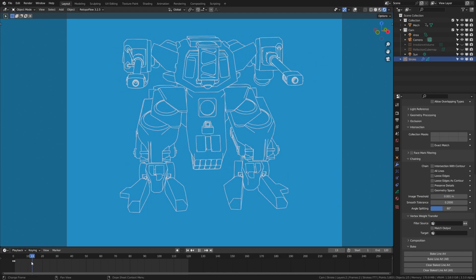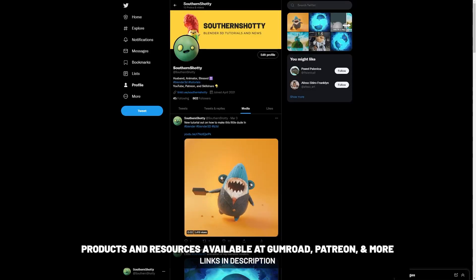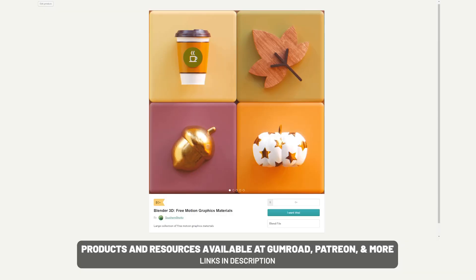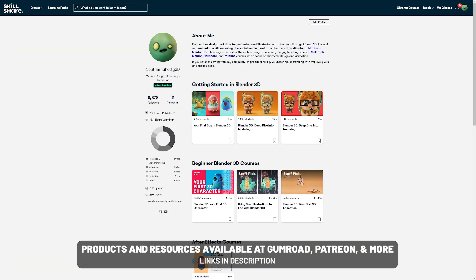I also have a couple tutorials coming out soon, so stay tuned. As usual, thank you for watching and tag me in your creations at SouthernShotty on Instagram and Twitter so that I can see what you've made. If you're interested in supporting the channel or getting some project files, I do have a Patreon and products that I sell — links in the description below.